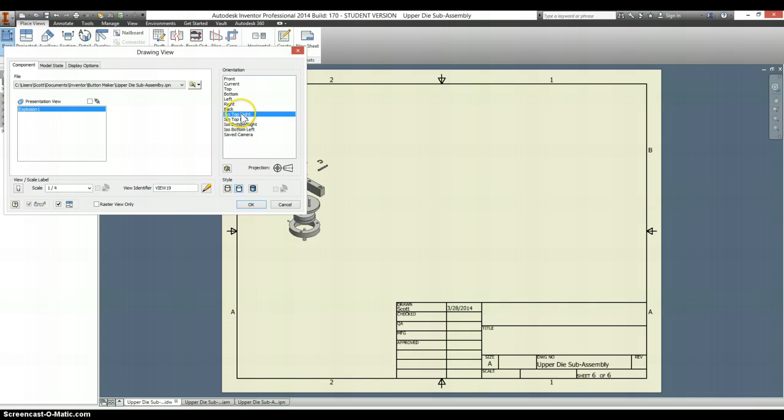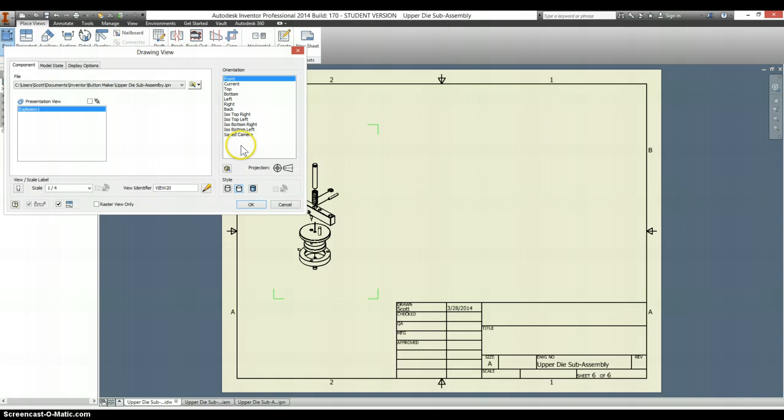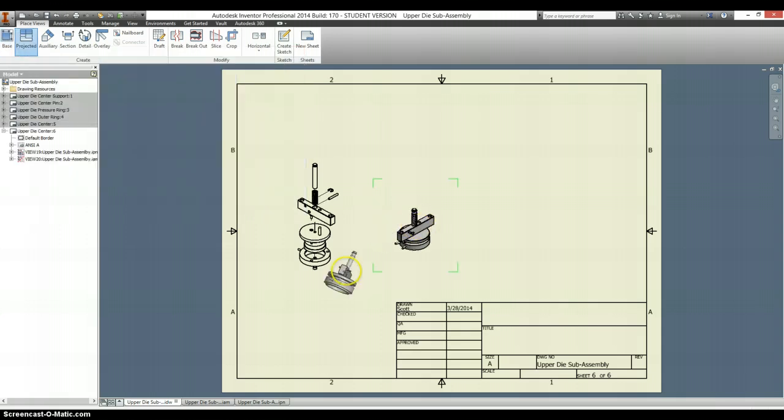Make sure you choose an isometric view so you can see the parts better. We'll put in one with it taken apart, one with it assembled together, again selecting isometric views. And I'll go back and make this shaded.